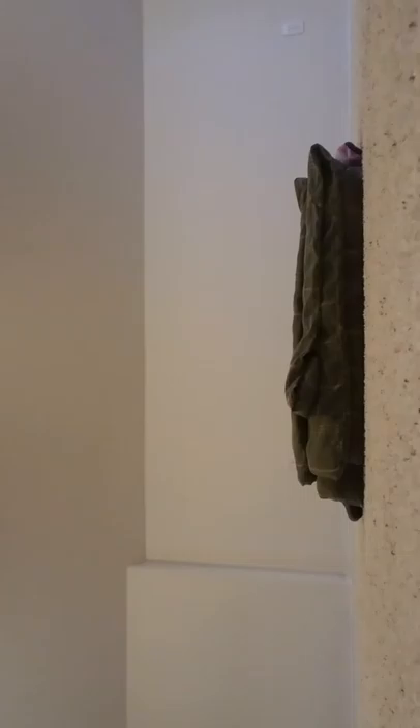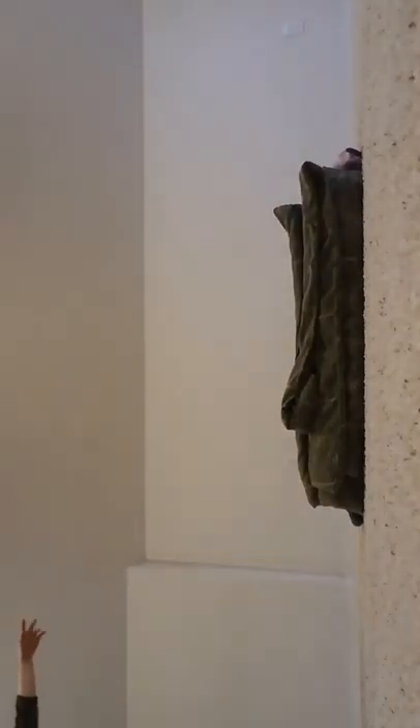Okay guys, it's Alyssa, and right now we are at her old house. Right now I am recording a gymnastics video. Do you want to see gymnastics? She knows.